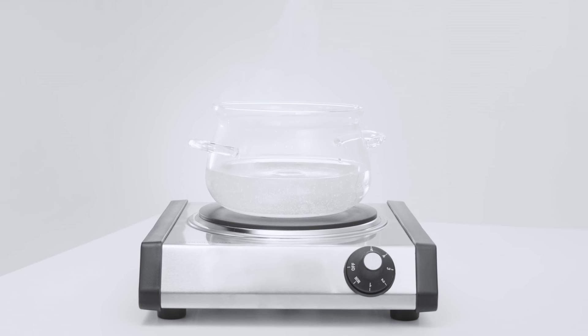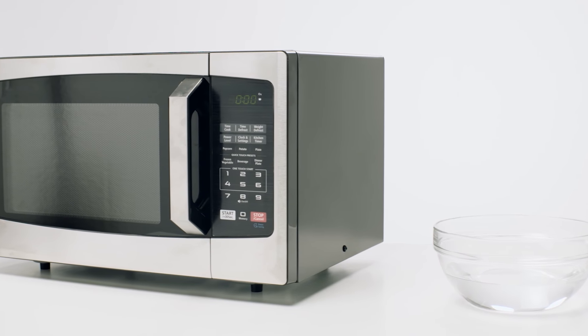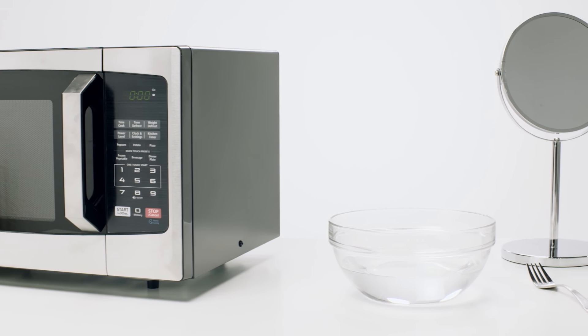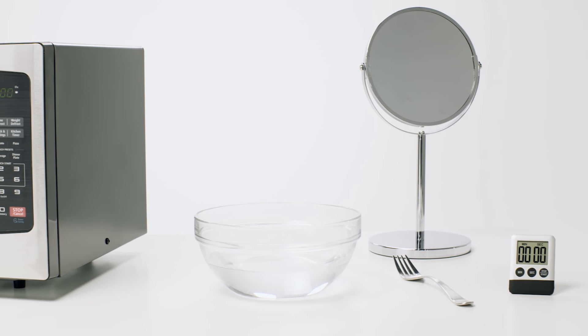The preferred method is to use a stove and a pot of water. If you don't have that, a microwave and a microwavable bowl works too. In either case, you'll also need a metal fork, a mirror, and a timer.